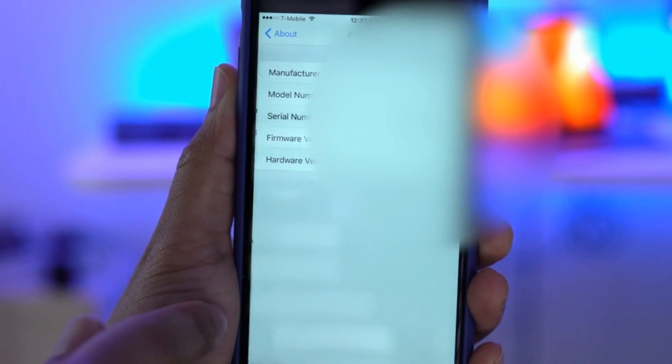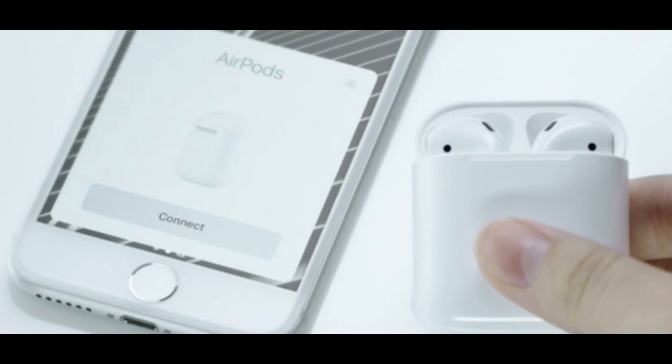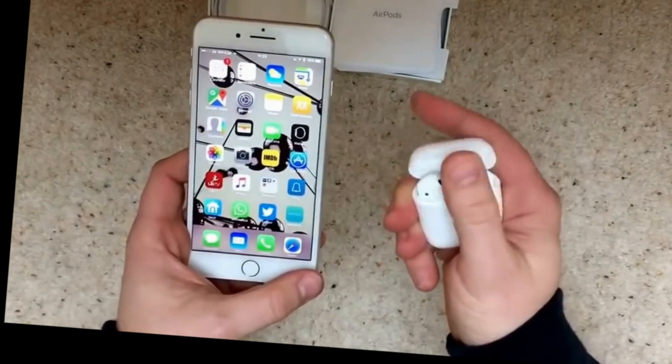From there, you need to have your AirPods nearby and open the case. The normal status and connectivity window will pop up, but you can swipe that away and look at the About screen and scroll all the way down. Step 2: open the AirPods case and have them near your phone.